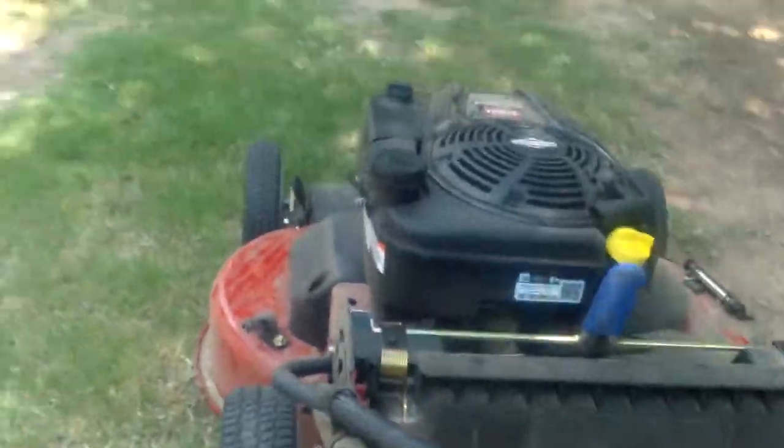Hey guys, so I got a Toro 30-inch mower on Craigslist for $600. It was brand new, in the box with the bag and everything. I just don't have the bag on it.